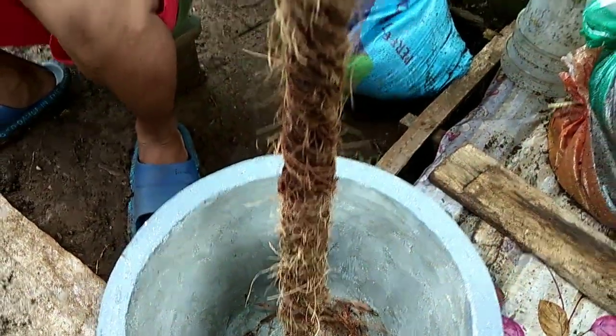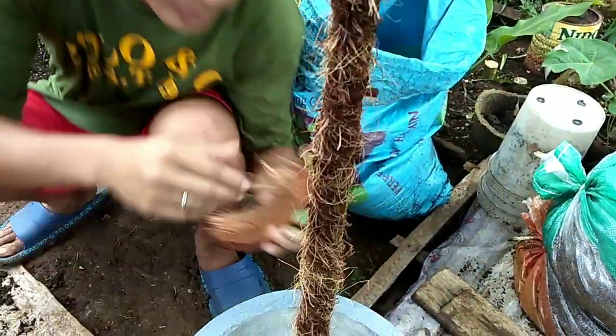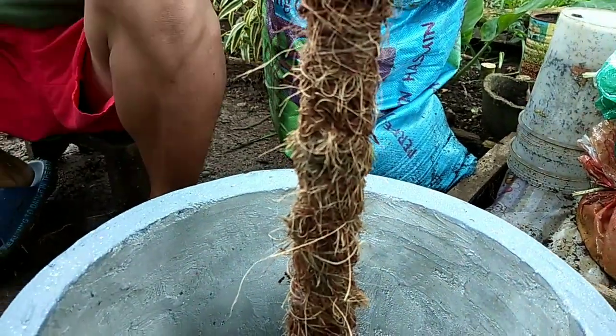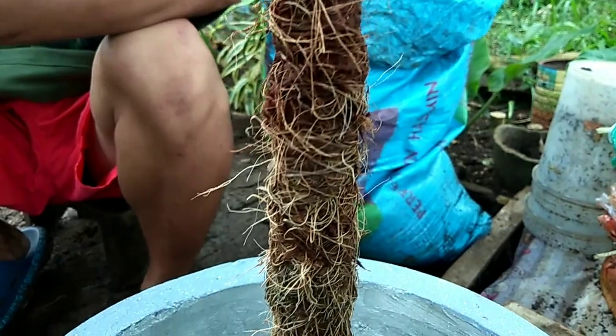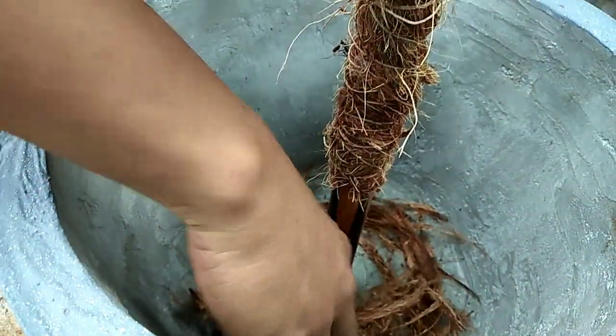Let's take a closer look at our DIY coco pole. In other countries, I've read that they use moss poles for their vining plants — I'm not sure if that's easy to make. But since we're in the Philippines, let's just utilize what's easier for us. This serves the same purpose: giving vining plants something to hold on to.